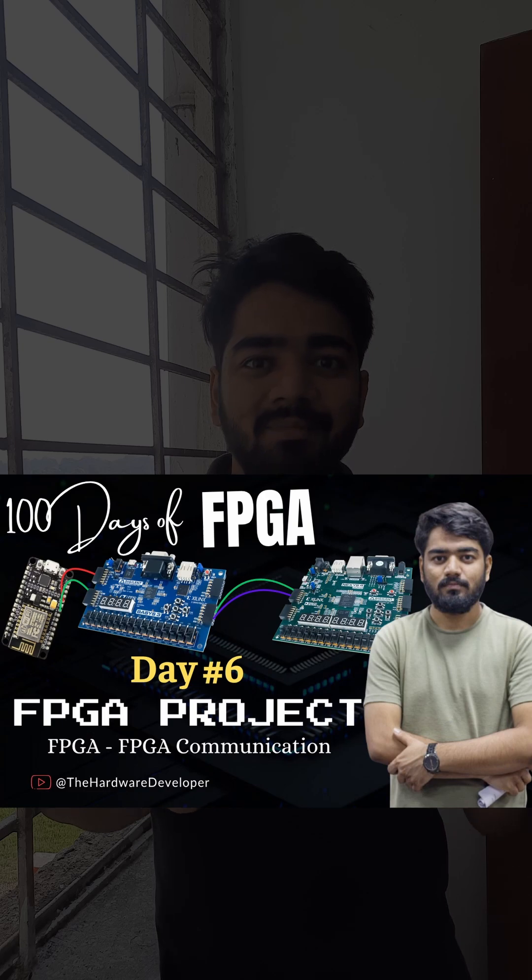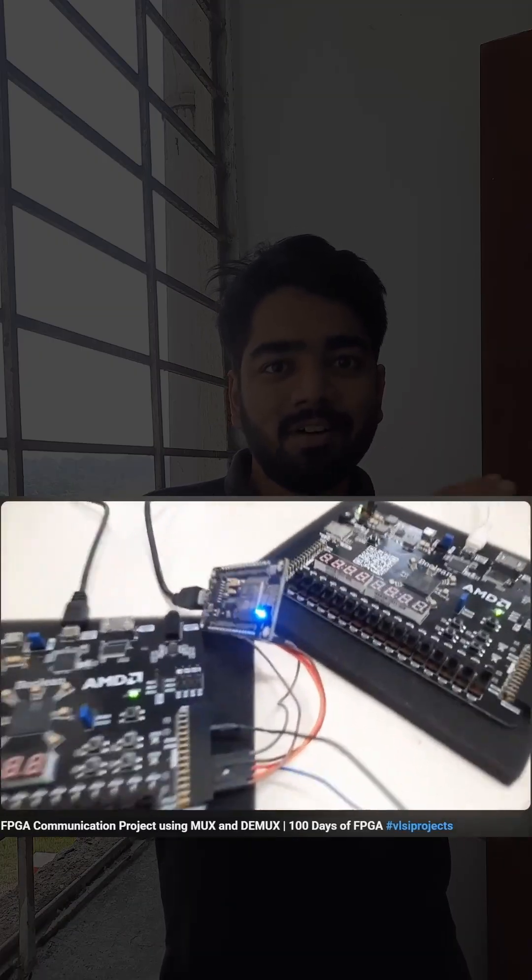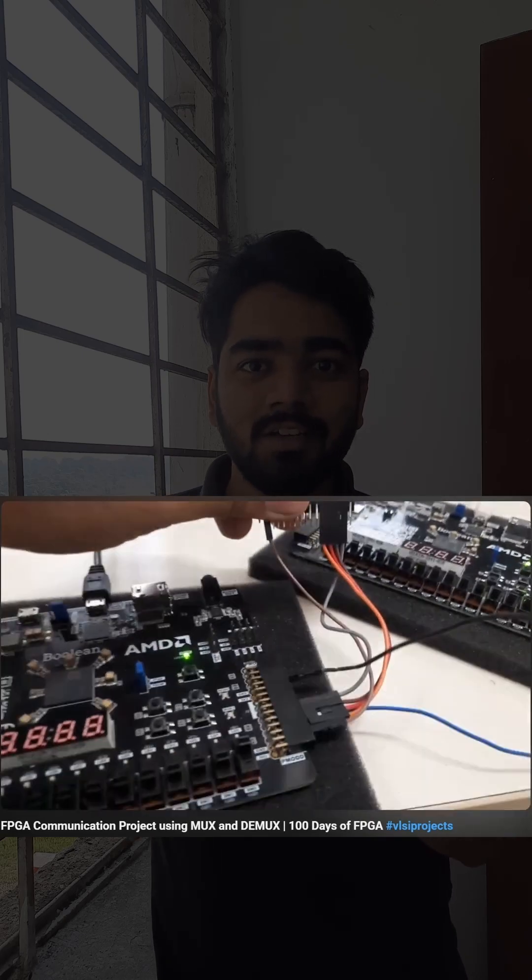Test your knowledge in Day 6, where I make a project using multiplexers and demultiplexers, using two different FPGA boards and a microcontroller as well, to send data from one FPGA to another using a single communication line. Follow the Hundred Days of FPGA series to learn more about FPGAs.